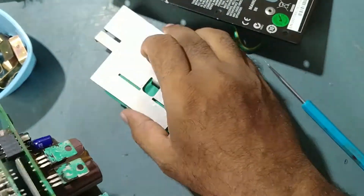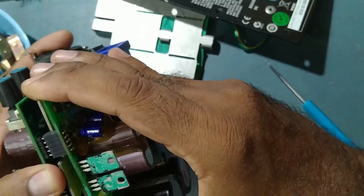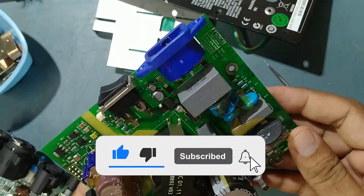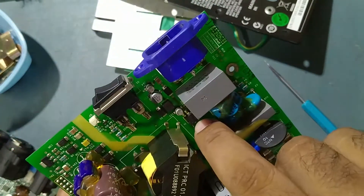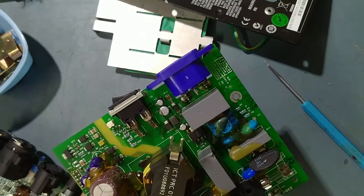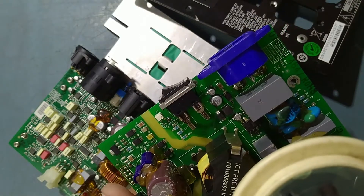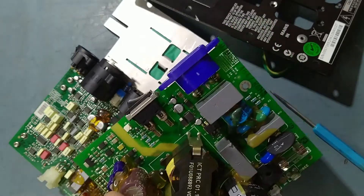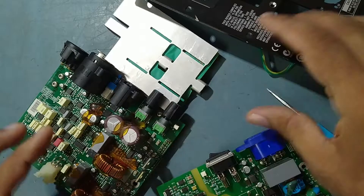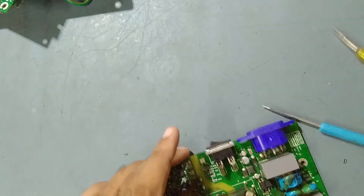We remove this one also — now this will come out. We have removed it because we need to change this IC, the LinkSwitch IC. The number of this LinkSwitch IC is LNK302GN. So we'll replace this one — keep everything else aside and focus on this PCB only.